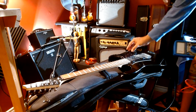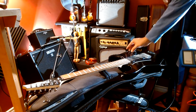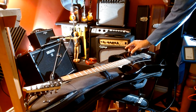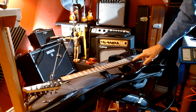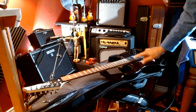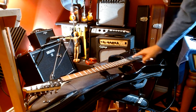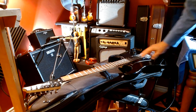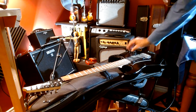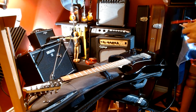This has a five-way selector. All the way up is the neck pickup. The second position is the neck and part of the bridge. In the middle it's the neck and bridge coils together. The fourth position is half of the neck and both of the bridge coils. And all the way down is just the bridge by itself. I'll go through that on the sound demo as well.